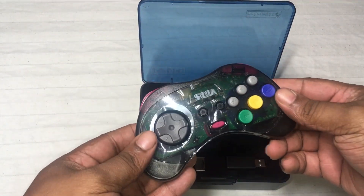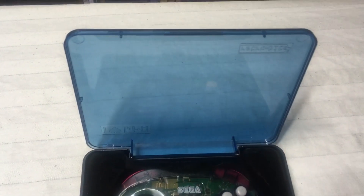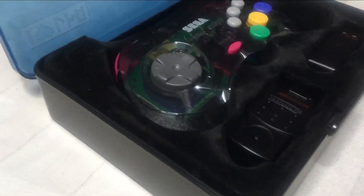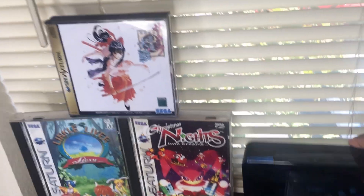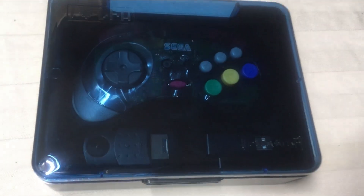Now I do want to talk about the packaging for these controllers. I think Retrobit did a really good job putting the wireless controllers in these hardcover boxes. You know how we buy controllers and they come in cardboard boxes that are throwaway? Well, not this — this comes in nice packaging. You can put your controller back in there, put it on a shelf nice and neat, and they paid attention to detail, which I really like.